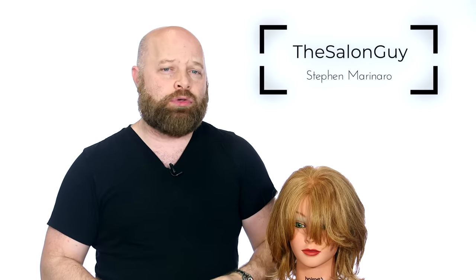What's going on YouTube? Stephen of Salon Guy here. In today's video I'm going to be showing you guys how to layer bangs properly.